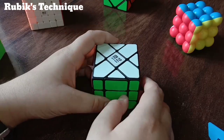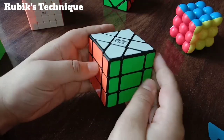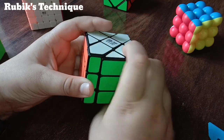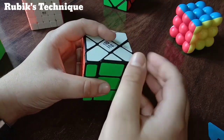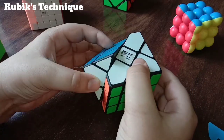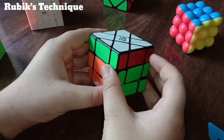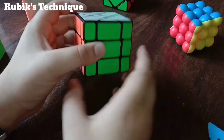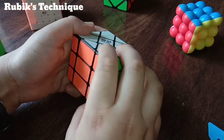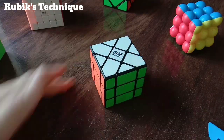I will tell you some moves about the Fisher's Cube. We have to hold this cube like this — this line faces us. This is the R move, and R' is the inverse, also known as R'. Then we have L, L', U, U', D, D', F, F', B, B'. Now let's get started.